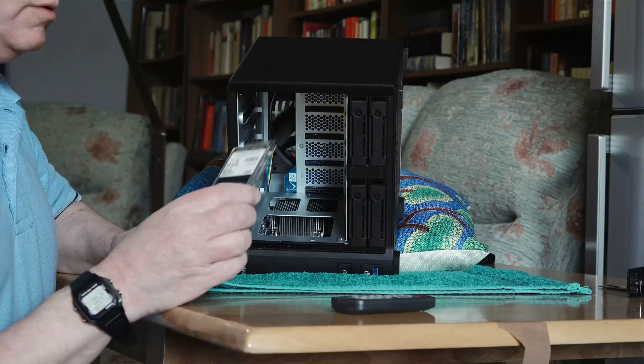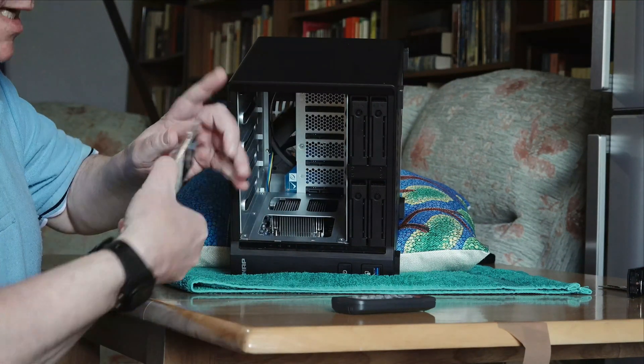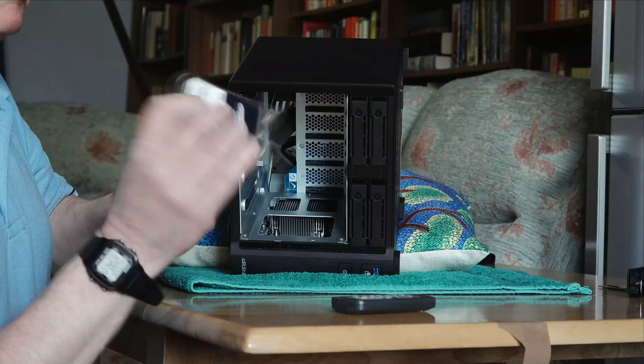I just received my Crucial 16 gigabyte memory module to go in there. This is how it's received.